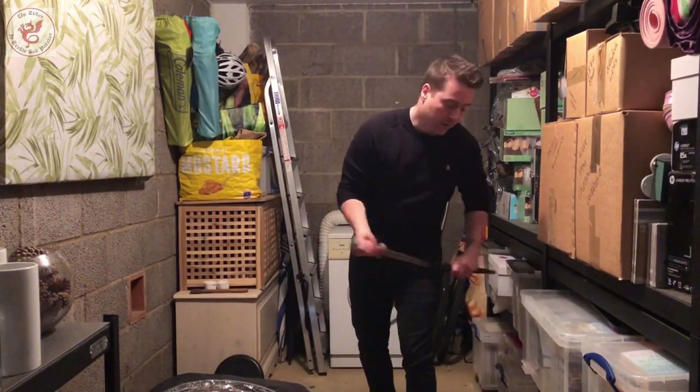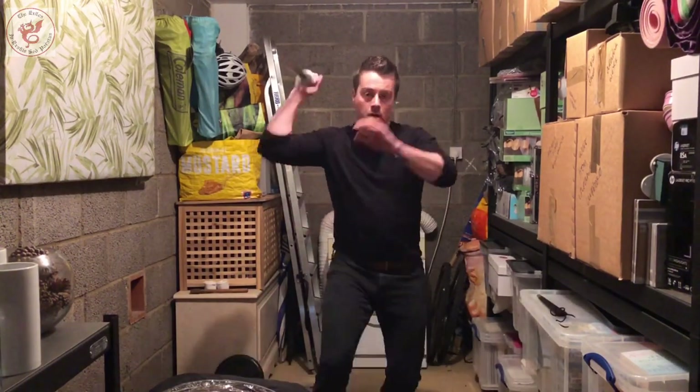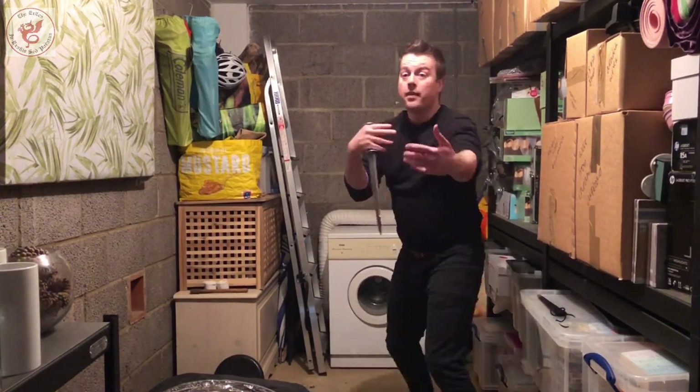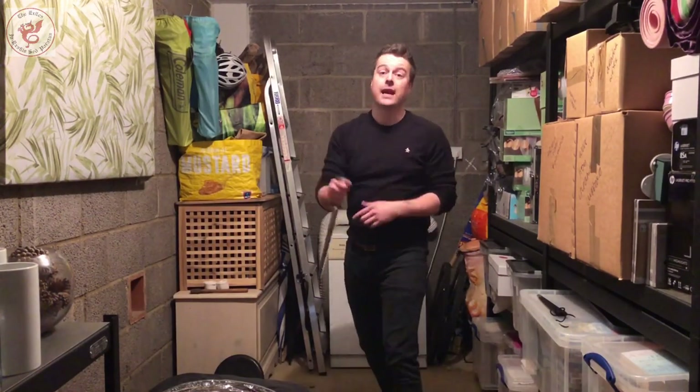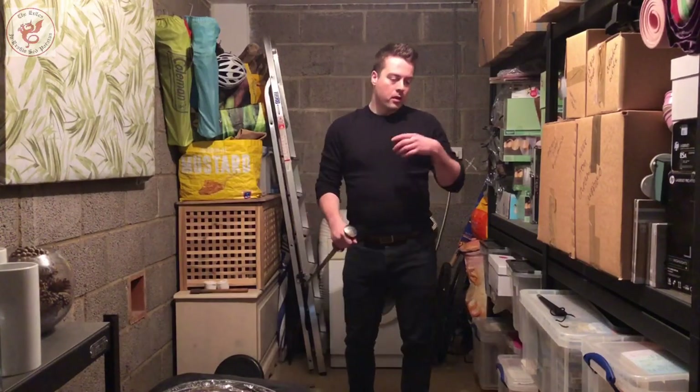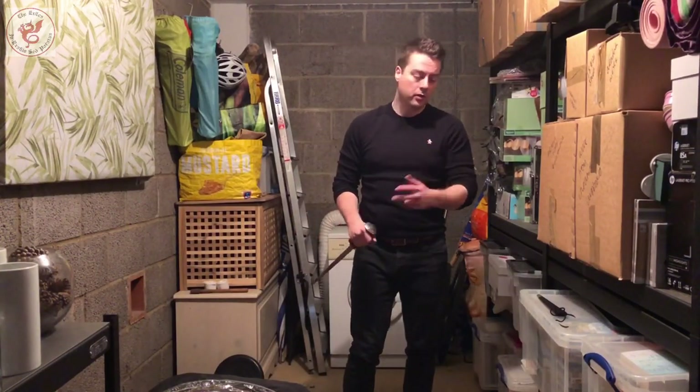You can spice it up too, so you can do two strikes — one, two — and initially we're just always attacking in and then recovering, attacking and recovering. Nine times out of ten, dagger on dagger, that's the distance you're going to be at. So that's drill number one.